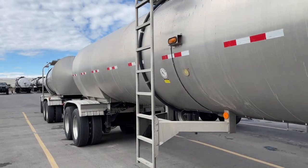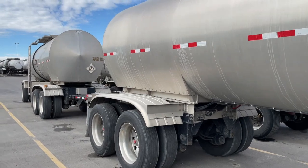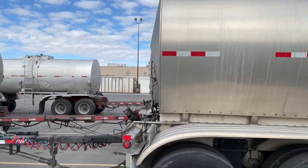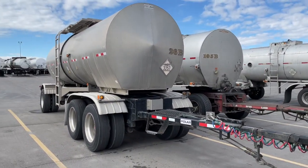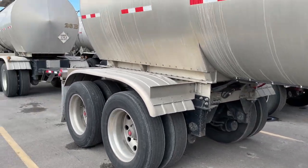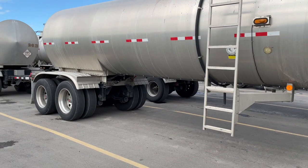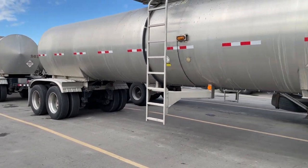Let's talk trailer inspections — pre-trips, post-trips, that type of thing. We've got some beautiful trailers here, some tankers. We're going to do a pre-trip on them and talk about what we expect. Every company's different, so I just want you to have a good baseline as to what you need to check. When you work here at Double D, this is what we expect you to do in 2021.